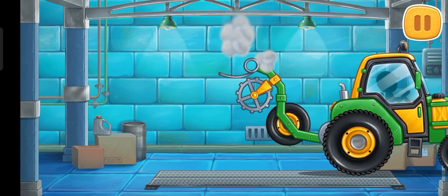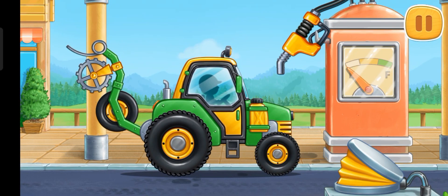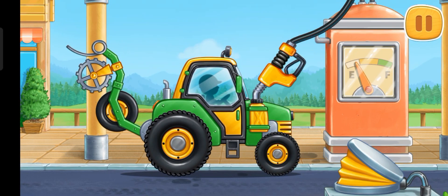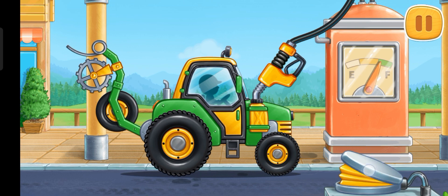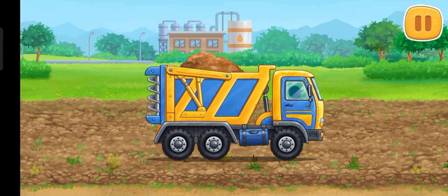Don't stop! Let's fuel the pre-sowing unit! Hooray! Let's prepare the soil before planting the trees!